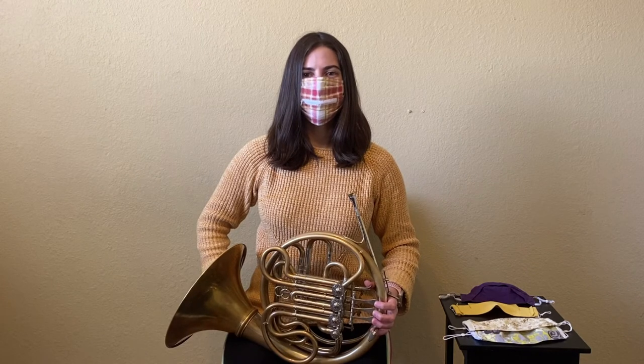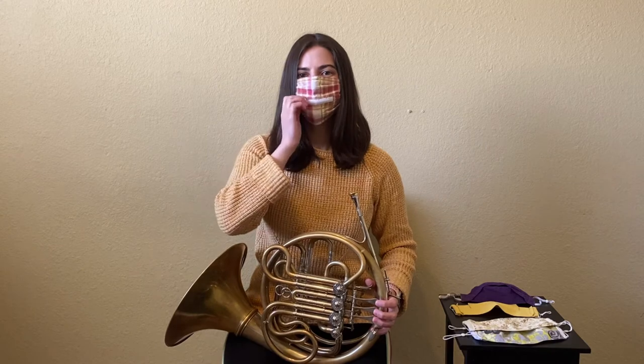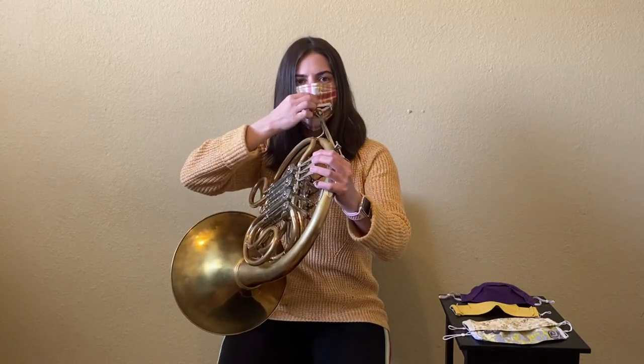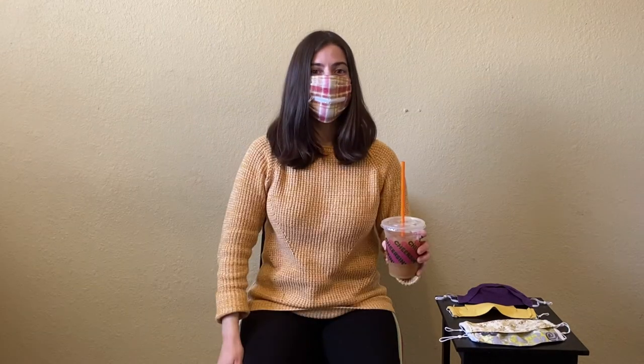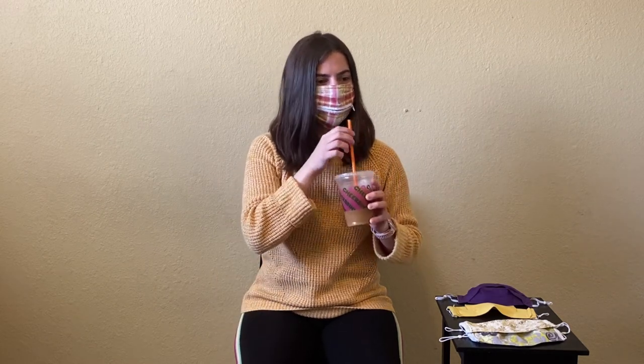This is what it looks like on and it's very easy to go from relaxing to playing with it on — and also to enjoy your iced coffee. I wonder if the butterfly mask works for drinking iced coffee too.